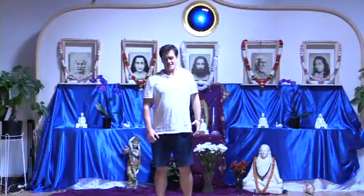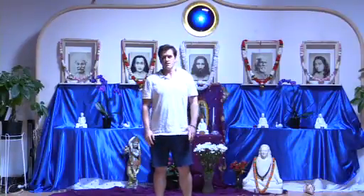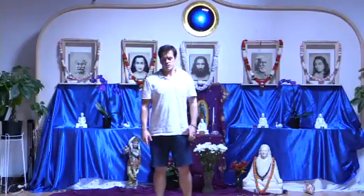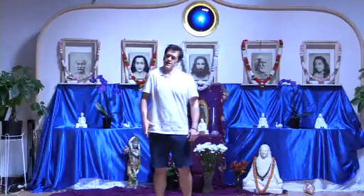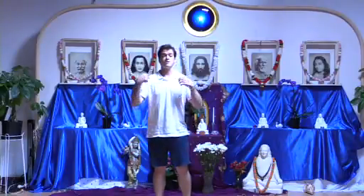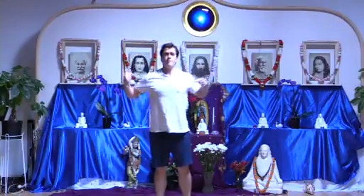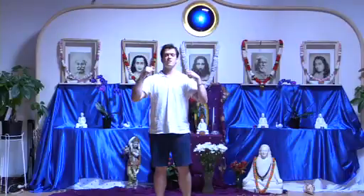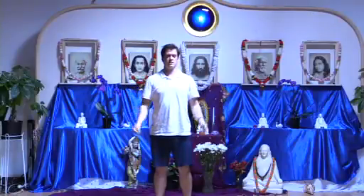Now the upper back — left side, relax and feel, right, relax and feel. Left, right, one more time each side, drawing that peace in, relaxing and enjoying it. Now hands on the shoulders, we'll draw big circles with tension, magnetically drawing peace into you, relax and feel. Switch directions, with tension, and relax and enjoy the peace.